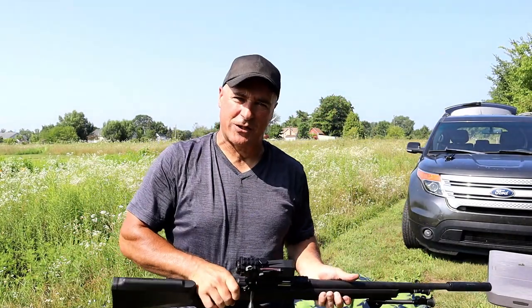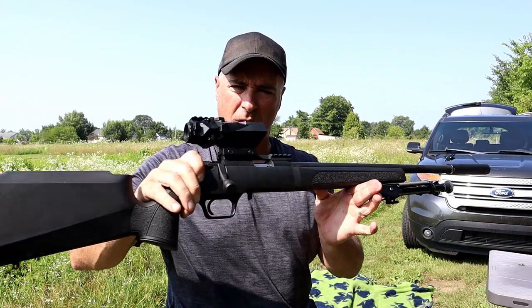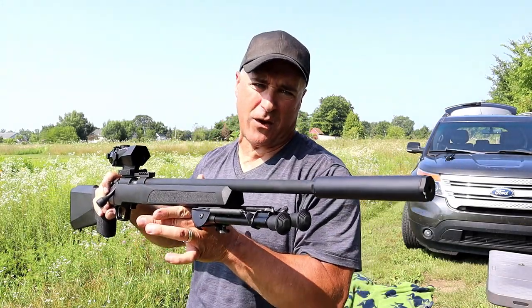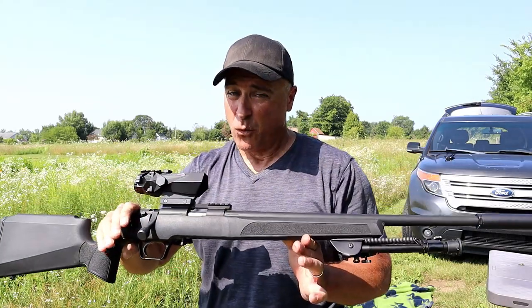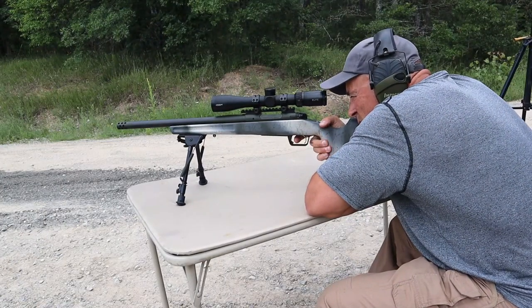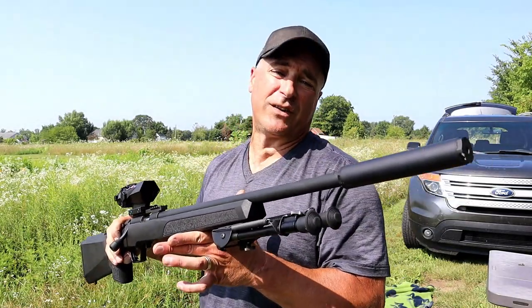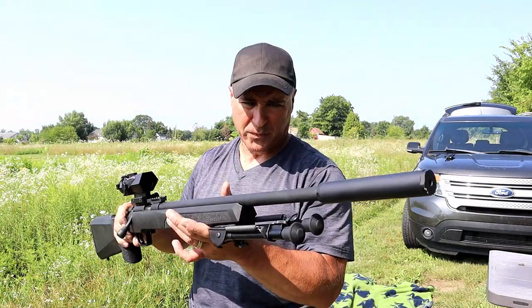Hey there friends, thanks for checking in. Today we're looking at a new rifle — a .22 Long Rifle called the 2020 Rimfire, released just today by Springfield Armory. They recently released the 2020 Redline in .308 and 6.5 Creedmoor, and now they're releasing a .22 Long Rifle. It's been about a hundred years since Springfield had a .22 rifle.